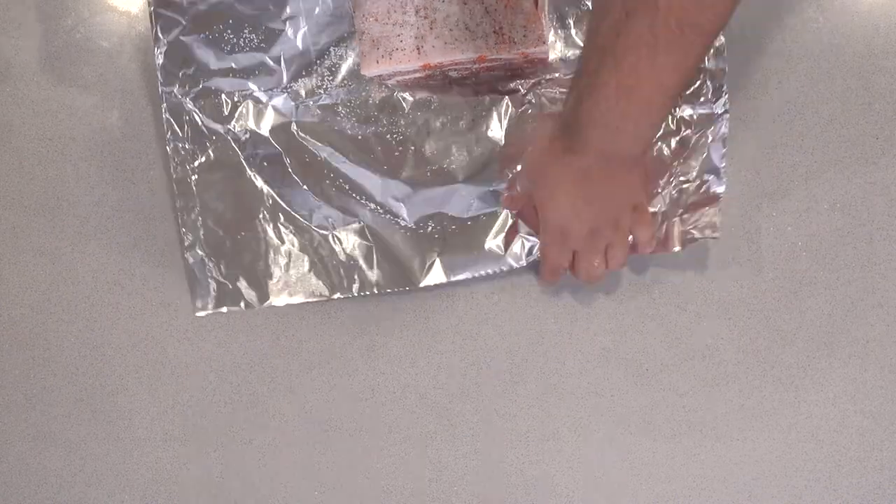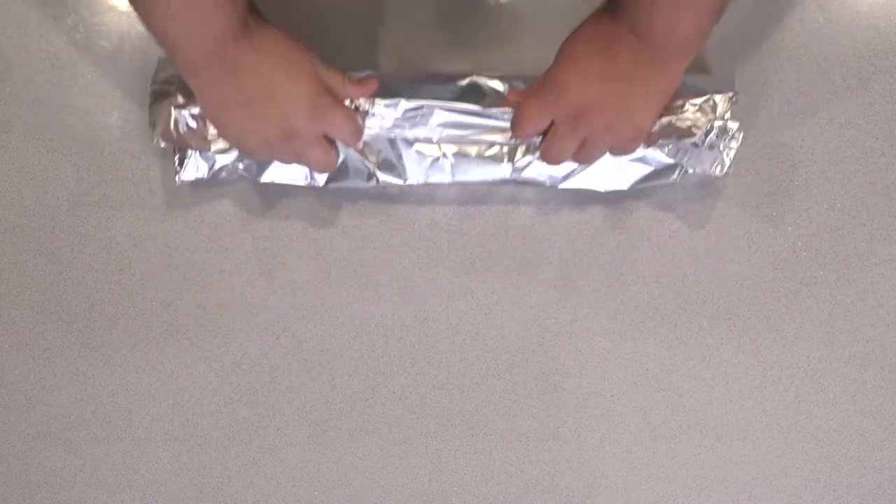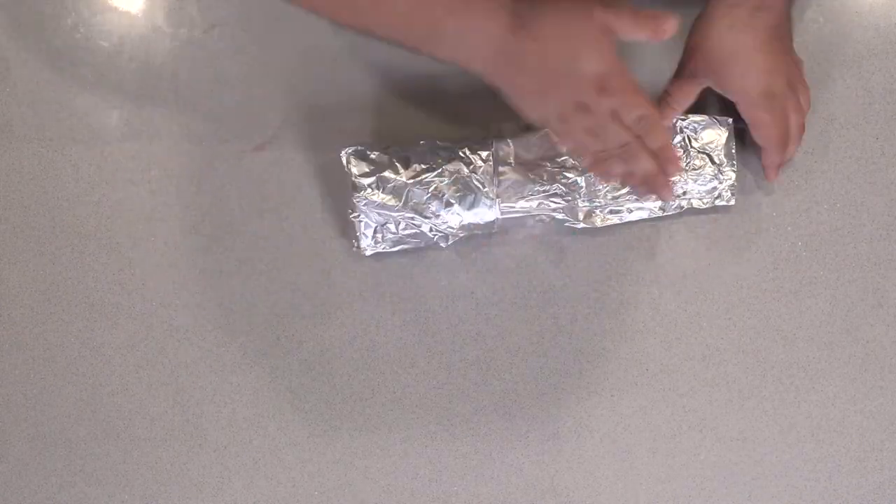Once the pork is seasoned, wrap it up in aluminum foil. Then wrap it in another layer of aluminum foil so it doesn't spring any leaks.